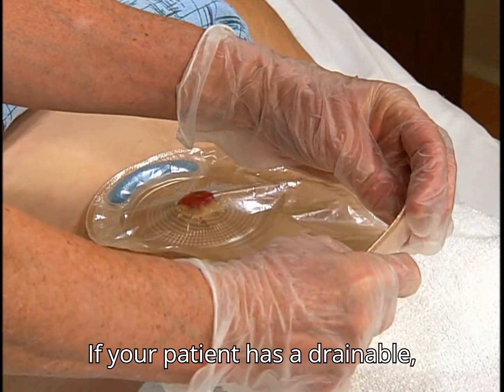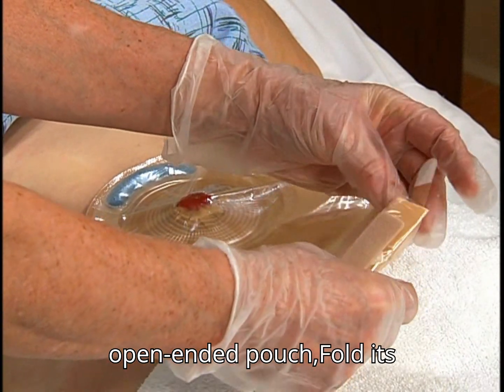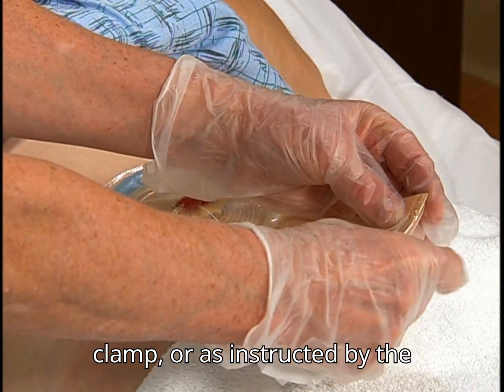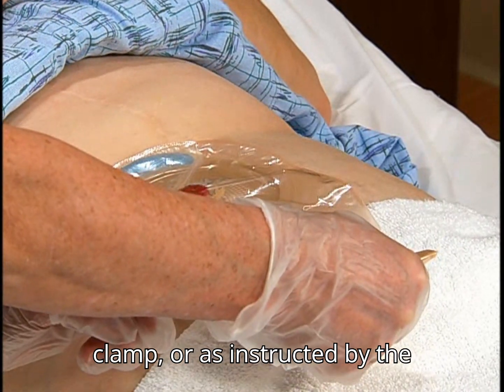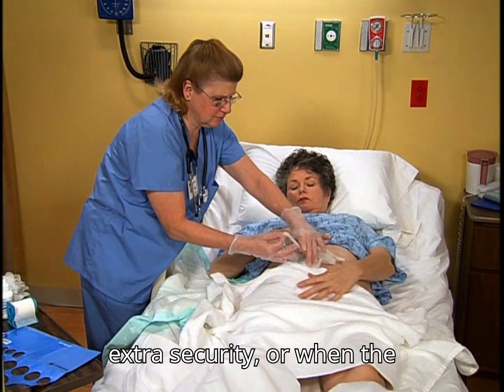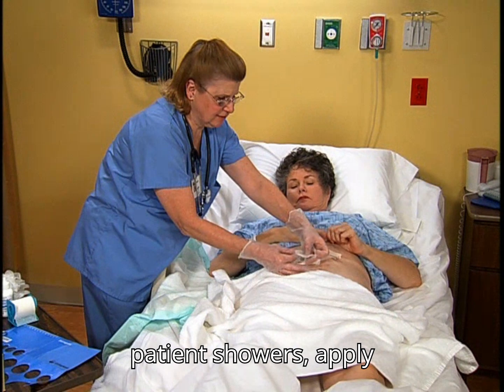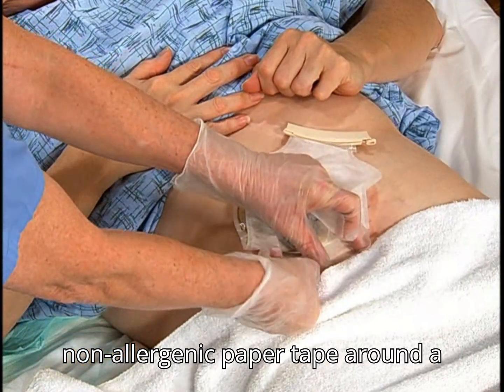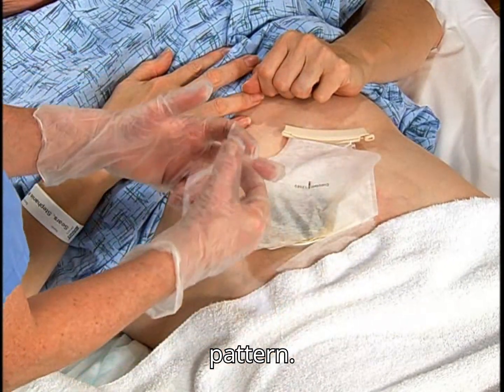If your patient has a drainable open-ended pouch, fold its bottom up once and close it with a clamp or as instructed by the manufacturer. For extra security or when the patient showers, apply non-allergenic paper tape around a pectin skin barrier in a window frame pattern.